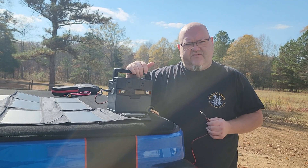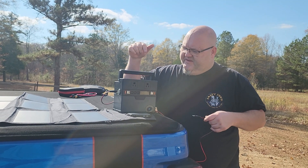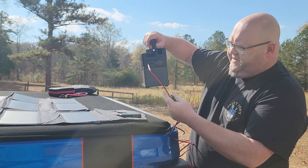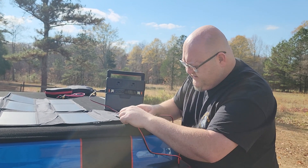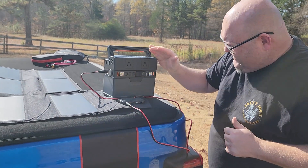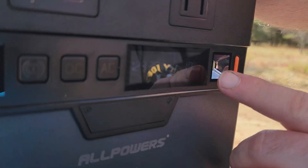I've got the AllPowers S300 portable power station here — I told you guys in the last video I'd be testing it. I'm going to go ahead and plug it in. You see I've got it plugged into the power station and then I'm going to plug it in here into the solar panel. It's kind of sunny today so it's going to be kind of hard for you guys to see, but right now it's at 10, 13, 17 watts.